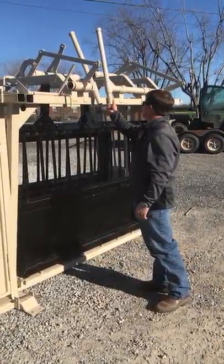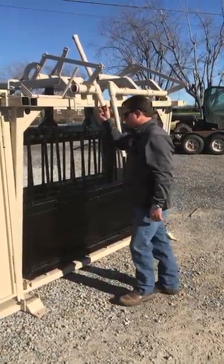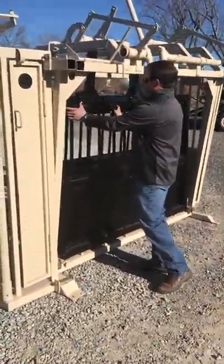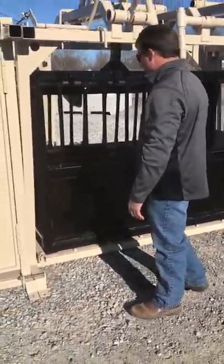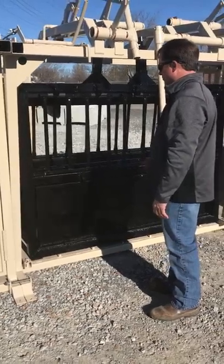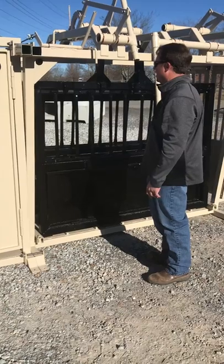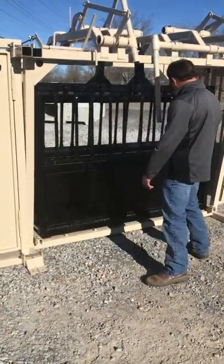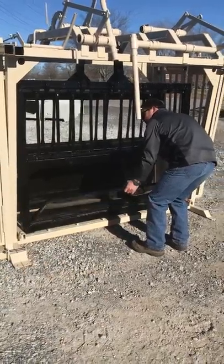Same way on the tailgate — it's going to slide up and get out of your way. You've got drop-down doors, just like every other chute does. They all drop down so you can get in. If you're doing any kind of branding, castration, whatever you want to be doing — the bottom is going to drop down and you get full access.